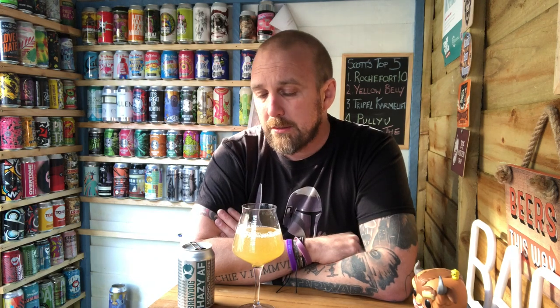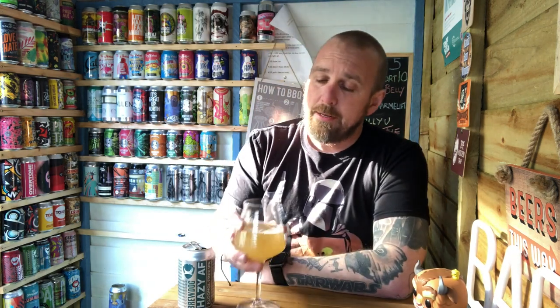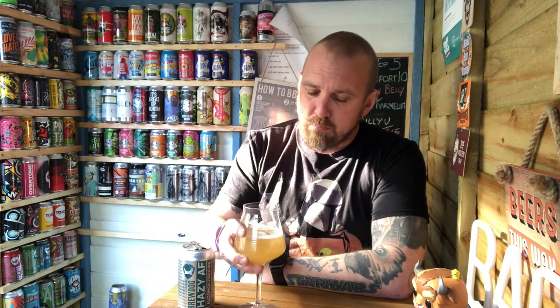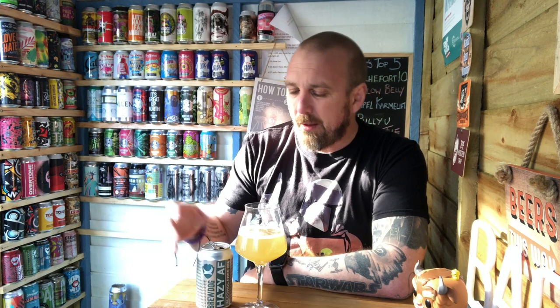Light flavors of the tropical — a bit of orange, grapefruit, pineapple — those standard fares for New England IPAs. Body? There isn't one. Even though they're saying there's oats in it, it doesn't flesh the body out at all.